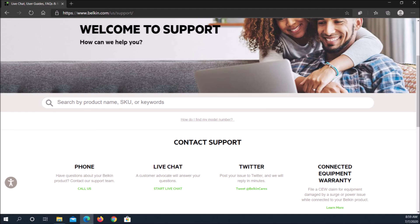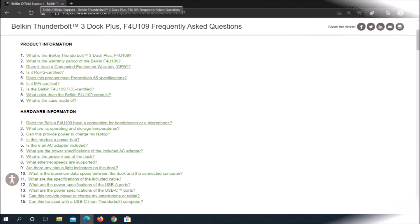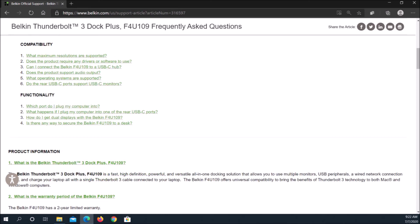Belkin offers a two-year warranty on the Thunderbolt 3 Dock Plus. The dock is FCC certified in the USA. It meets California's Proposition 65 specifications and is compliant with the European Union's Restriction of Hazardous Substances (RoHS). Belkin is a reputable name brand, well known and in business for a long time. Belkin International Incorporated is an American manufacturer of consumer electronics, headquartered in California.